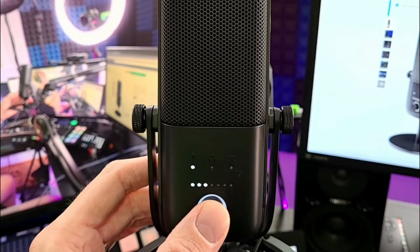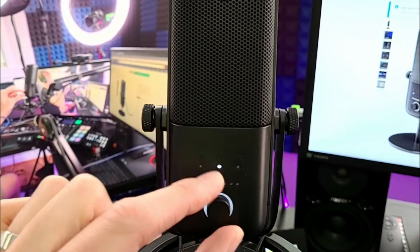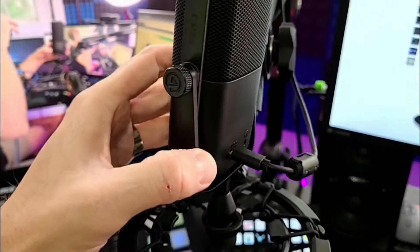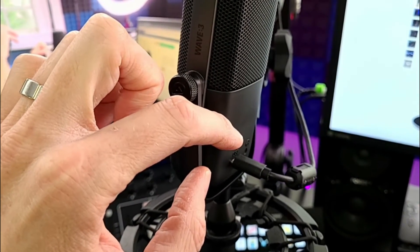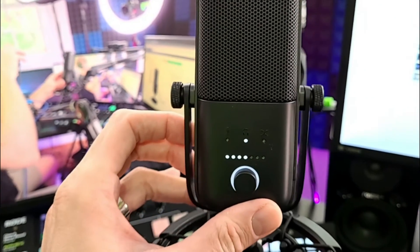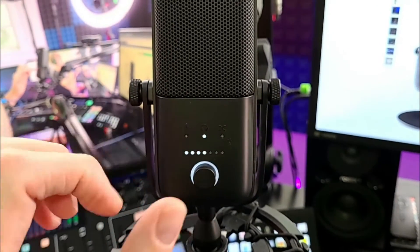Then when you click the button again and it goes to the headphone icon, adjusting the volume up and down is going to change how loud the volume is through the headphone jack, which is on the back of the microphone. So if you plug headphones directly into it, that will allow you to change how loud the audio is in your headphones.